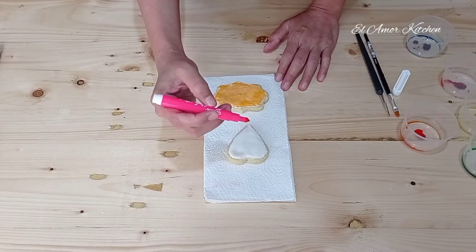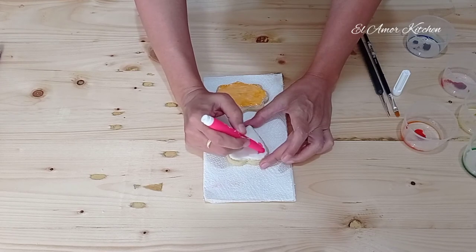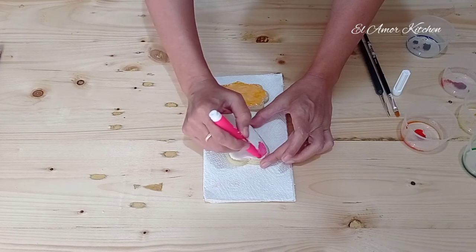Let it dry first until really dry, so you can write something on it. You can also make a base with a food marker — this is easier than using food coloring, and it dries faster.